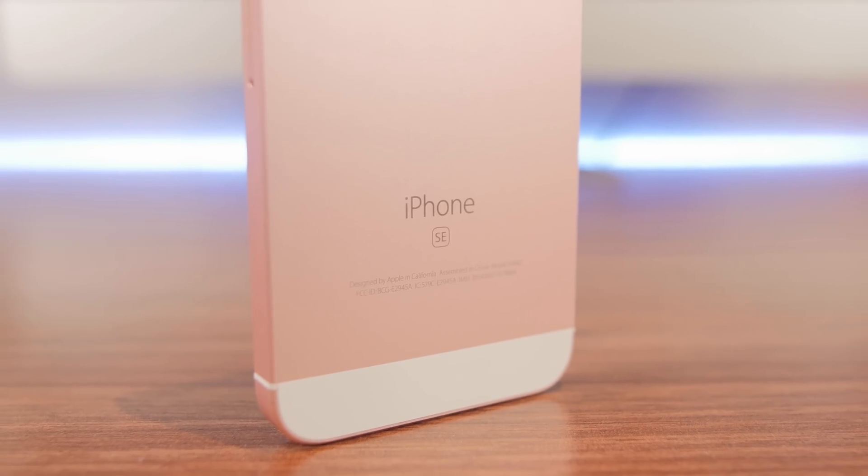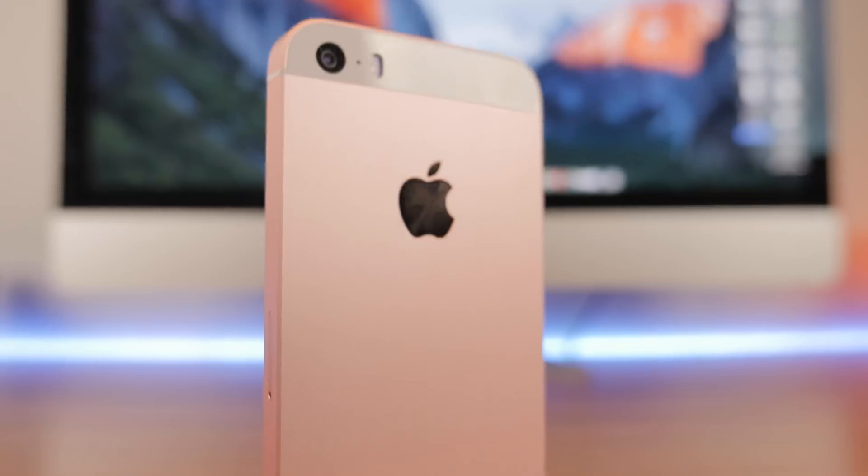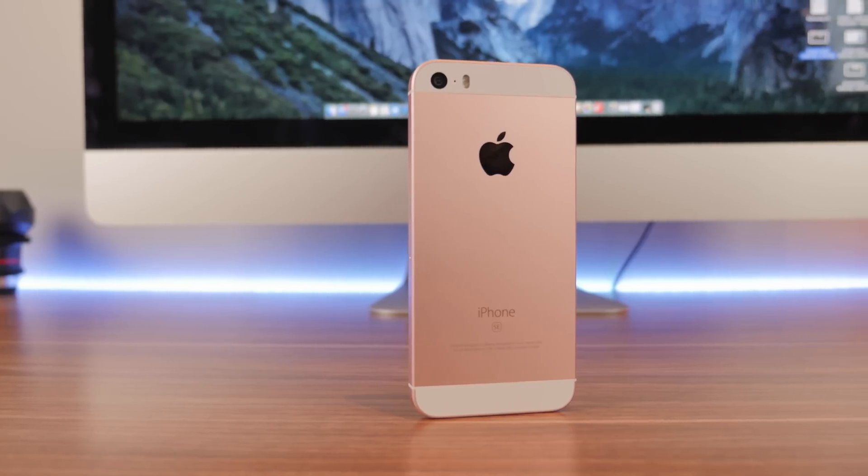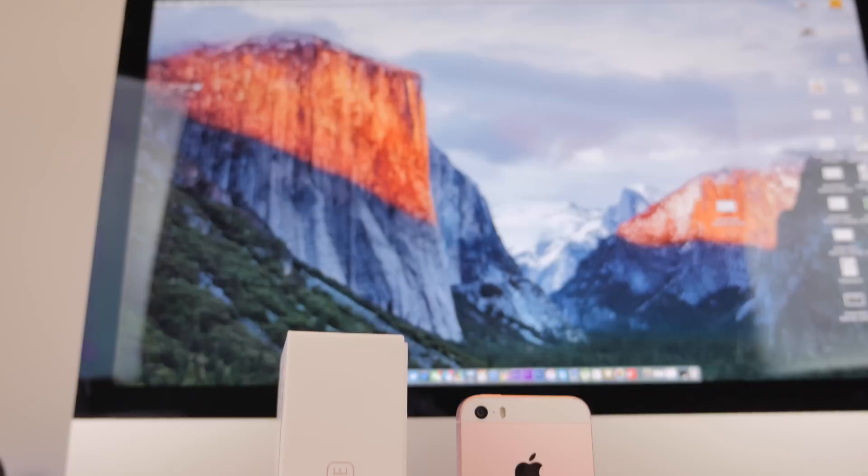Hey, what's going on everyone, it's Moad here and today I'm going to be showing you guys how to unlock the brand new iPhone SE so you will be able to use it on any GSM carrier in the world. This process is super simple and will also increase the resale value of your phone.